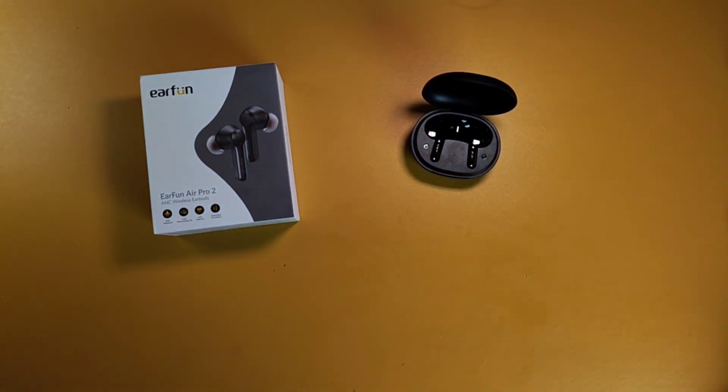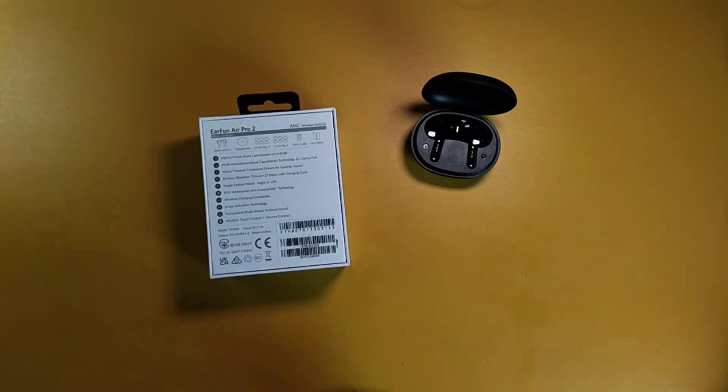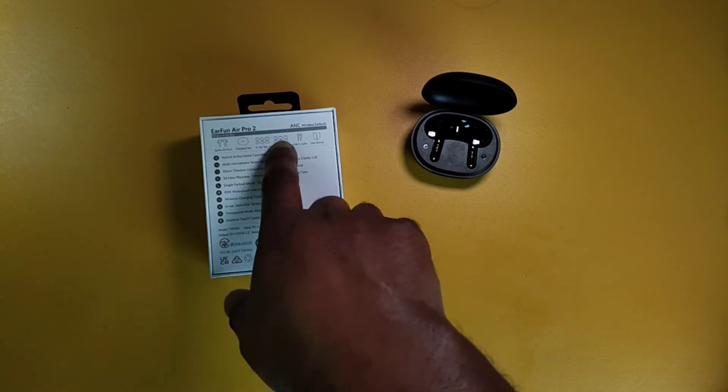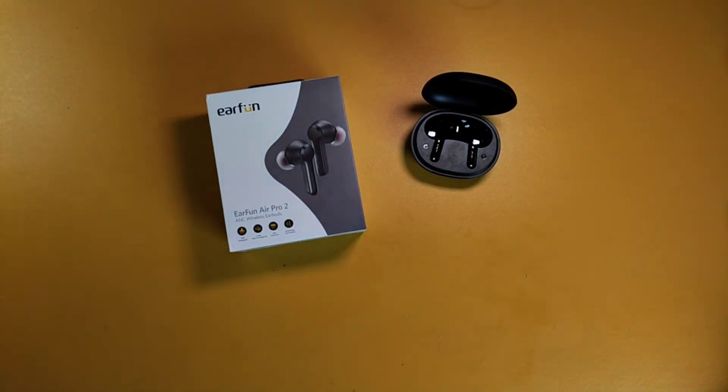As far as the fit, they fit very comfortably in the ears — just insert and lock, and there you go. The silicone tips that come with the buds include multiple sets: three sets of A's and three sets of B's, so you get plenty of tips in the box. You probably don't need aftermarket ones with that many options.